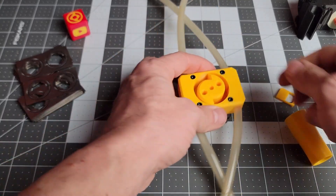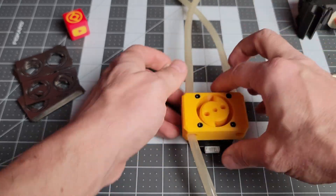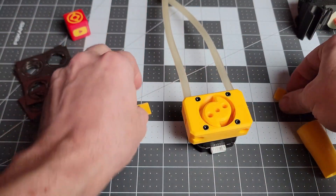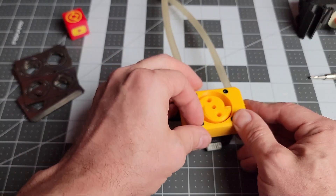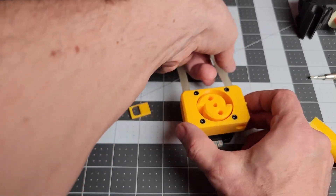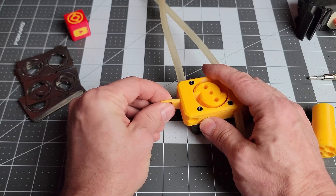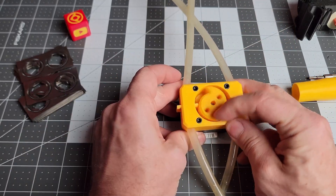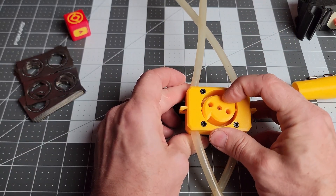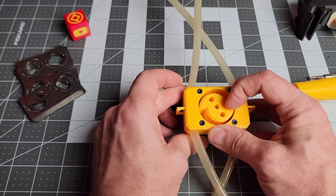Before I drive these tubes through, I need to install my little doors. We put those in like so. Go to fully open so that we can drive the tube through. Put the door in, feed the tube through, pull those through, and our design is complete.